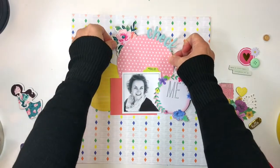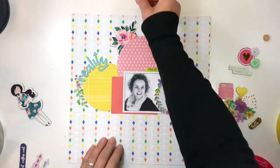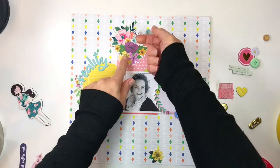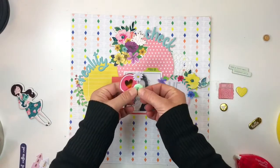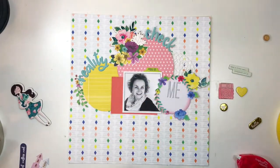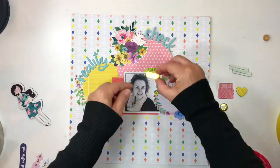I then grabbed some of those lovely chipboard flowers from Crate Paper, layering them underneath the circle. My whole objective with this page is to get some lovely layers going, and what I eventually did is pop all the layers up with different heights of foam adhesive, so it really gives the page a lovely 3D effect. Here I'm just furthering that whole circle vibe from the sketch.